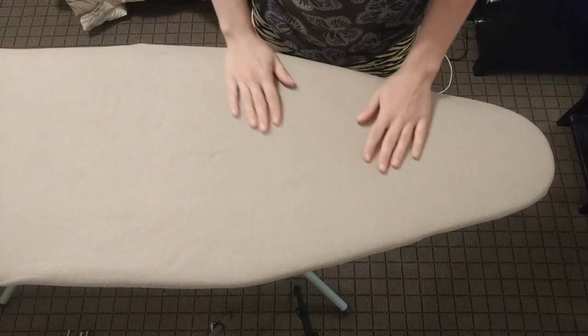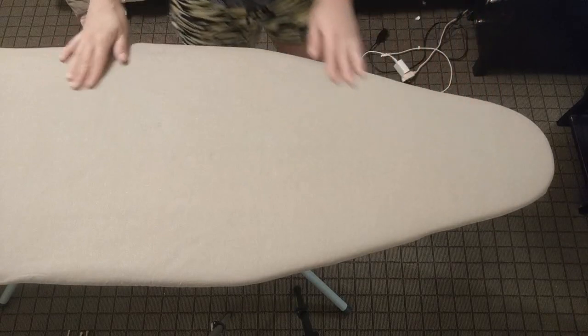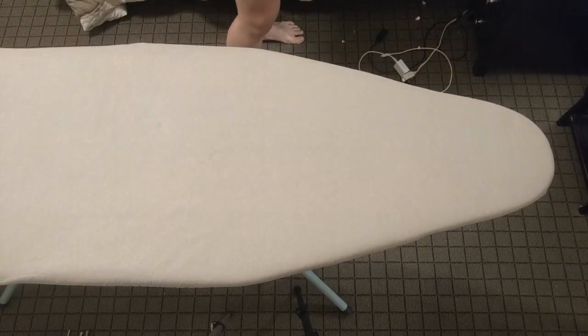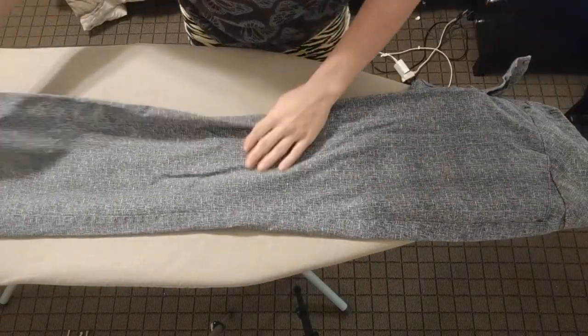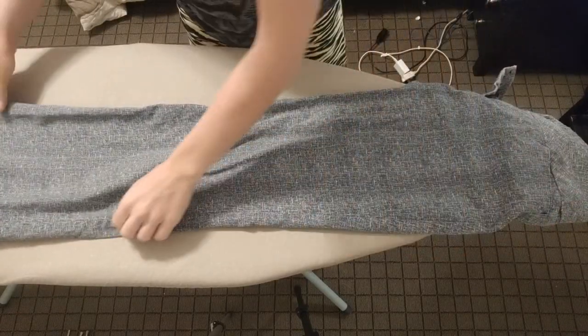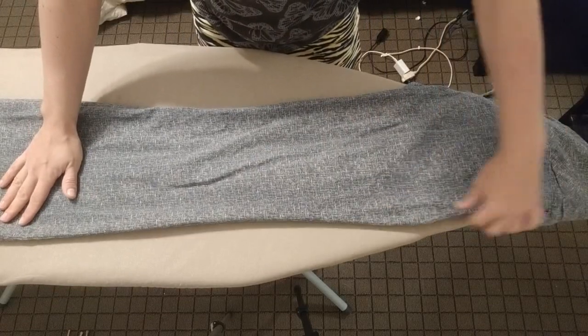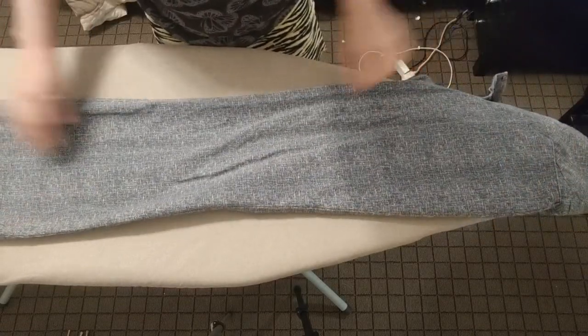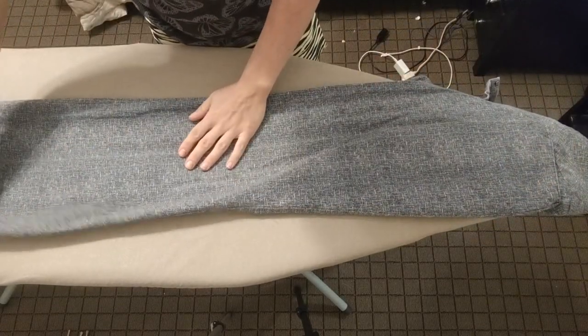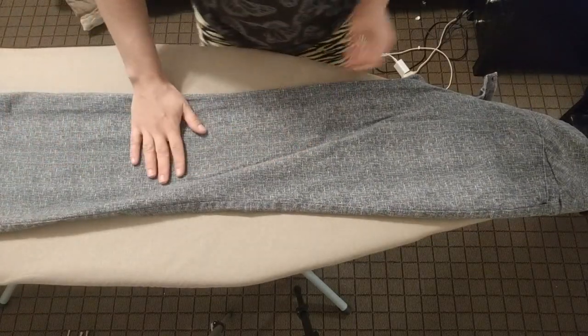Welcome to another video. It's another ironing video, and today I have several pants, shirts, and dresses to iron. First, I set up my ironing board.